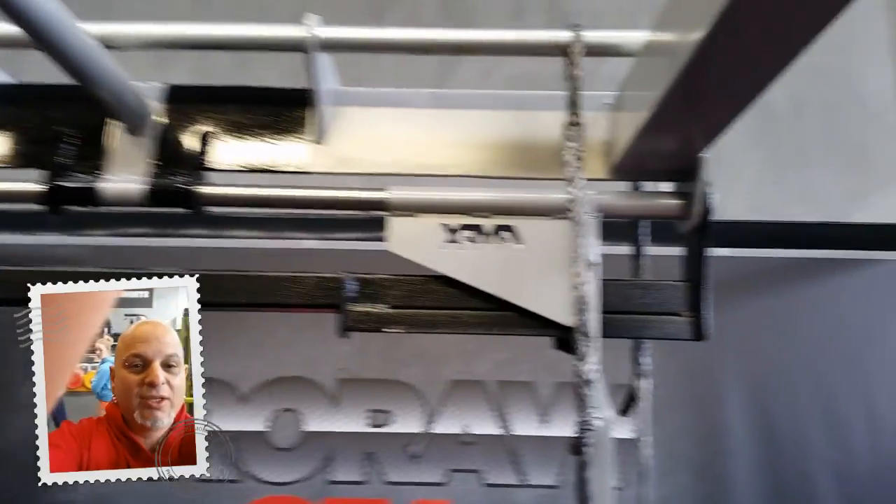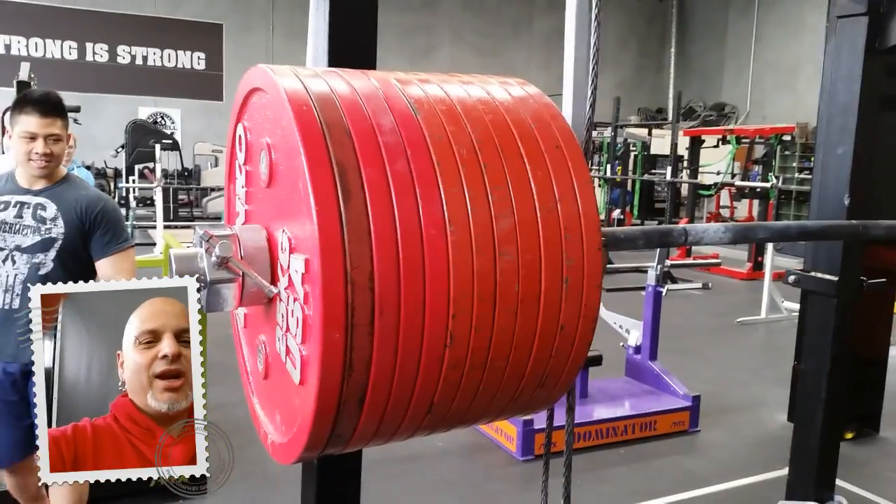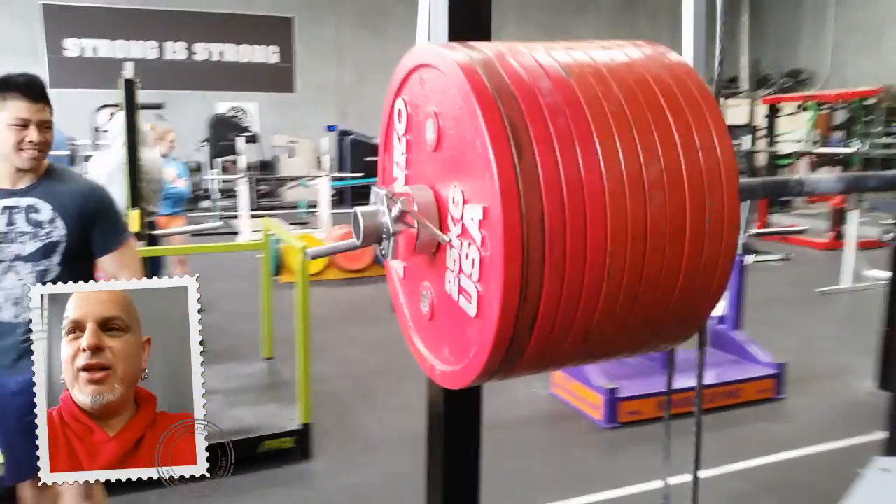AMFX monos — doesn't feel like a problem. AMFX everywhere, remember the name. So when you need to squat 630 kilos, make sure it's on an AMFX mono. Alright Marty, you're set.